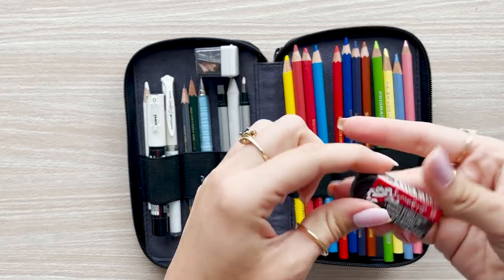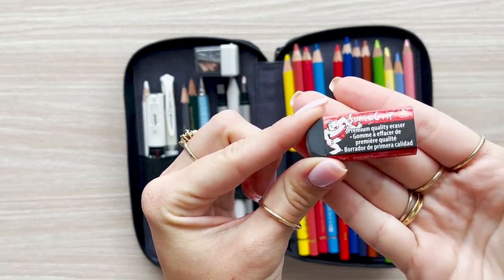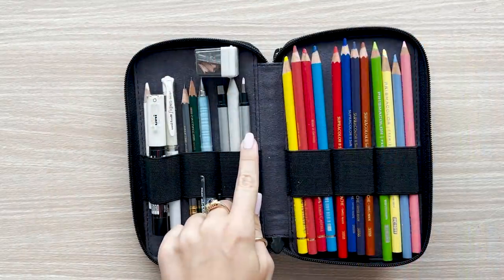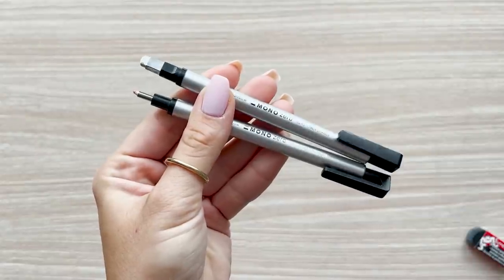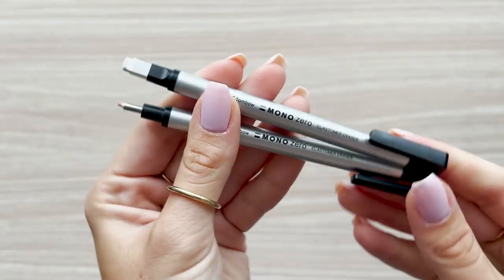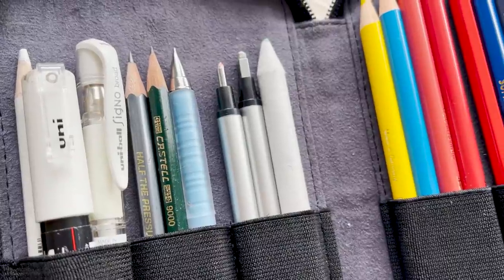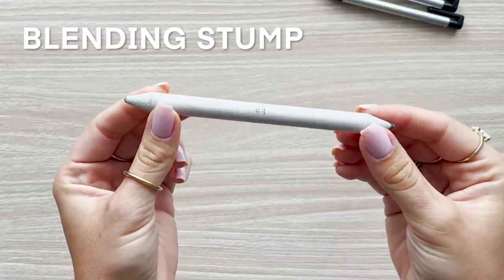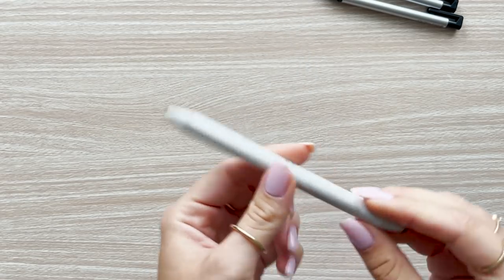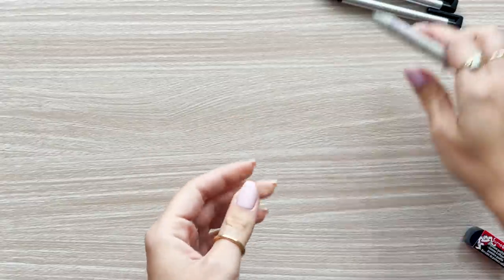In this compartment I also include a small eraser — I've been loving this Sumo Grip — and I also carry a kneaded eraser, but it's a surprise where that lives, so keep watching. For extra detail I have my Mono Tombow erasers, which are basically like mechanical pencils but in eraser form — they've been a serious game changer. In that same little section I also carry a small number four blending stump, which allows me to smudge values and pencil quickly.